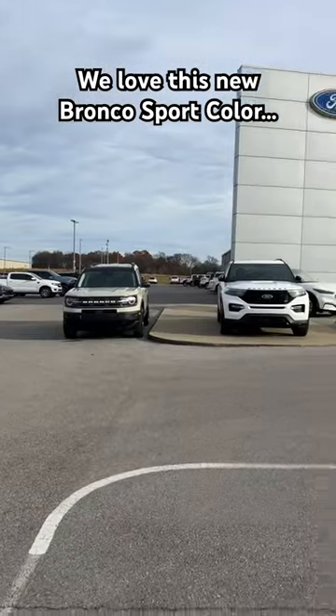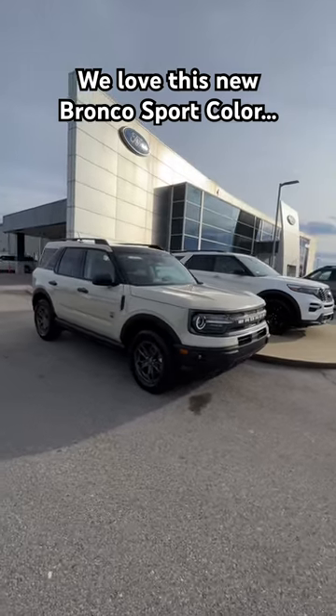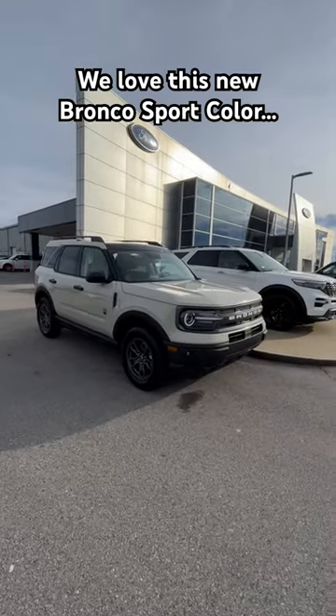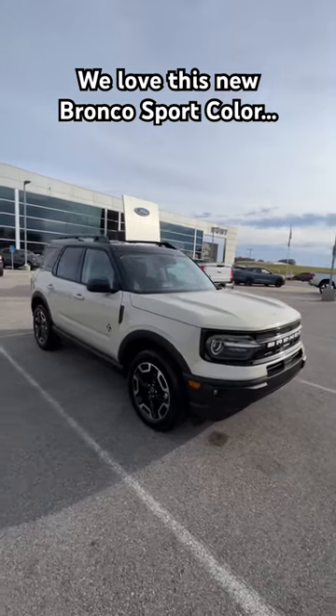We've got this in two different Bronco Sports. You've got this Big Bend right here, and of course you've got this Outer Banks with the black roof. What do you think?